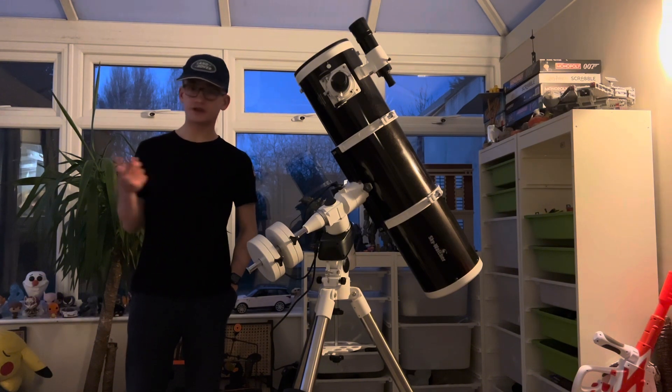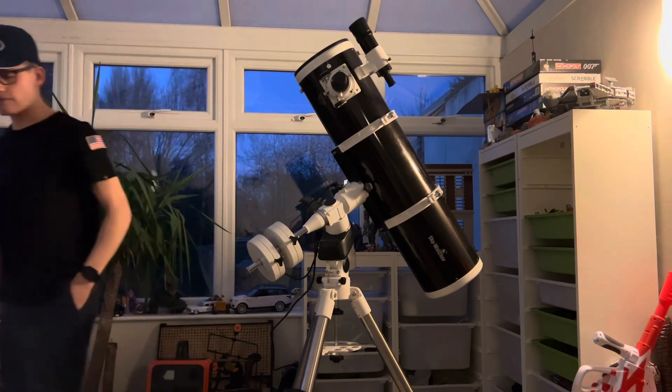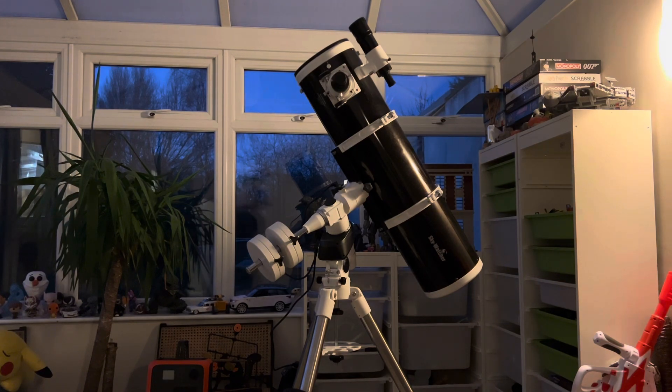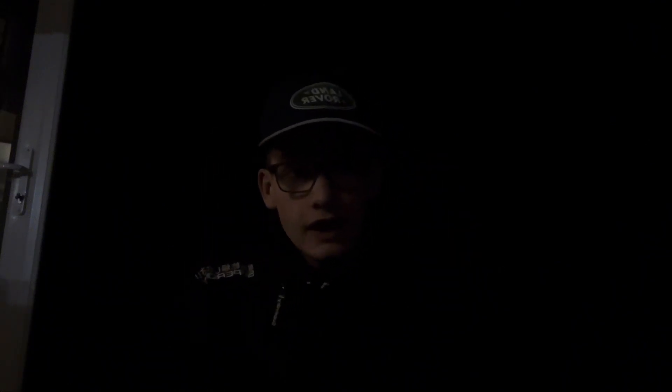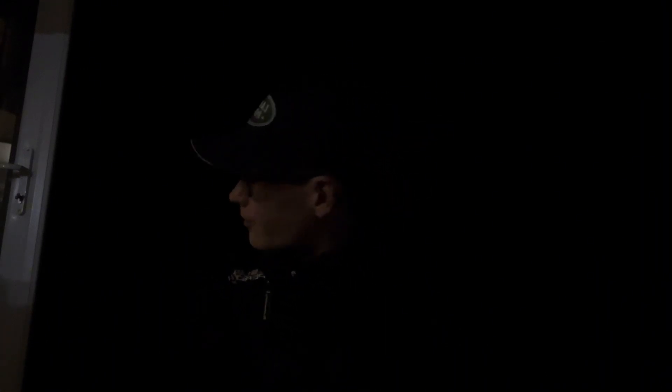I will meet you in a time-lapse outside, just over there. So, I'm outside now. I'm pretty sure it's like minus three outside. For England, that's decently cold, but nothing I can't handle. I'm just going to set up right now. Right behind me is the Big Dipper, and just above that is the North Star. So I'll be pointing my mount to the North Star.